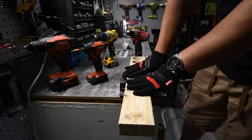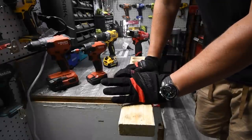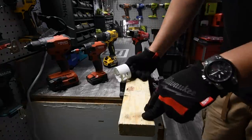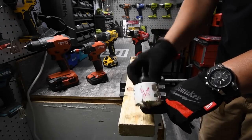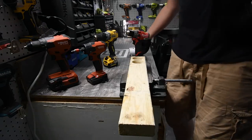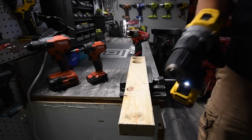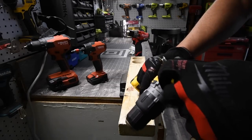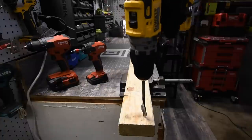Since these are 12-volt tools, we will be using a 2x4 — a 4x4 would be a little too extreme for them. For this test we will be doing a 1-inch spade bit and a 2.5-inch hole dozer. We will do the DeWalt first on speed 2; if they fail on speed 2 we'll go to speed 1.